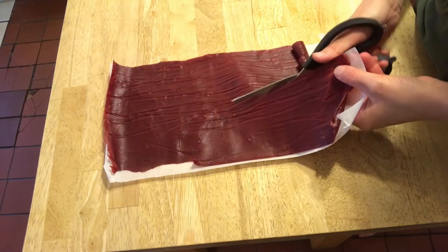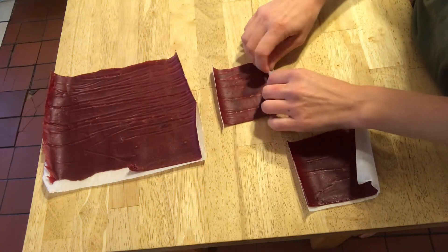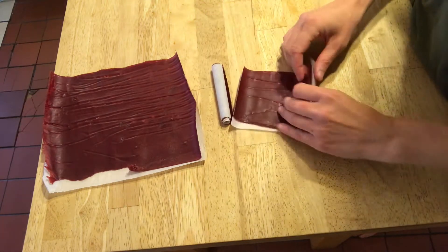Next, the fruit leather can be cut into shapes and then rolled and stored in an airtight container. It can be kept in the refrigerator or freezer for long-term storage. And enjoy — it's so good.